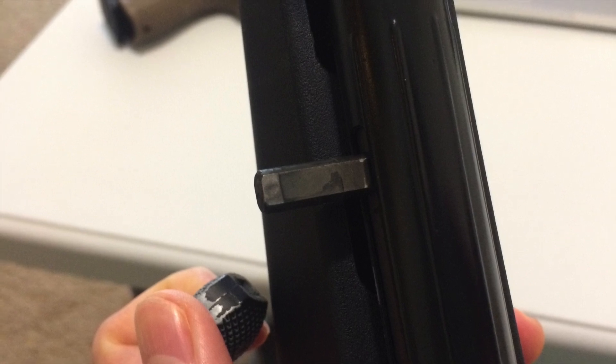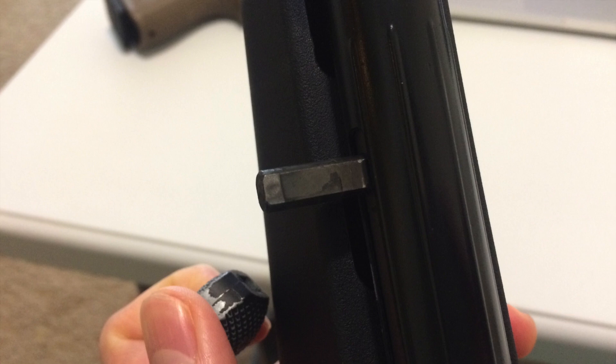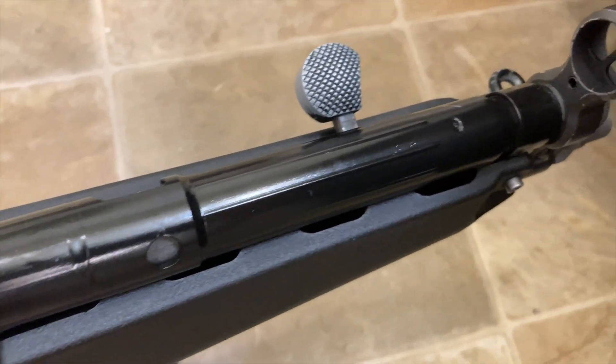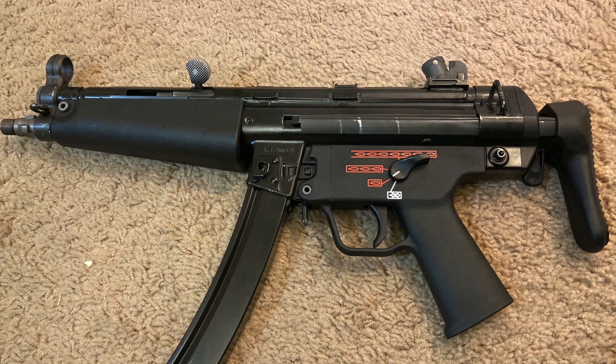The paint job is nothing special — it's not like Cerakote or anything like that. Just a minor few scratches here and there, on the front sight post a little bit. That's just really cosmetic. But again, I think the plastic is really nice on this.